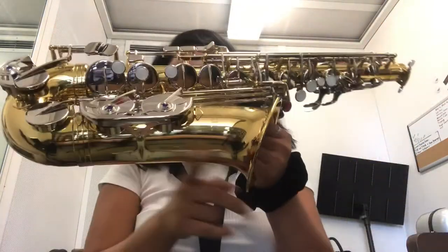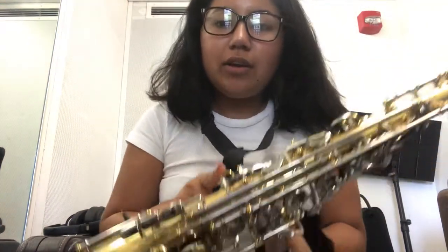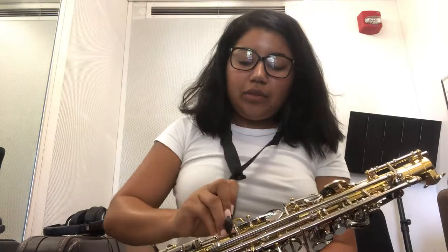Grab the saxophone by the bell with your right hand, with your fingers going into the bell. Place it on your lap with this curved part resting there, and then hook the neck strap onto the ring on the body to make sure it doesn't go anywhere.